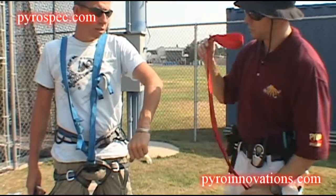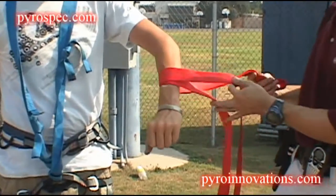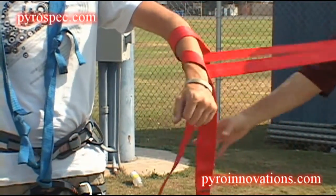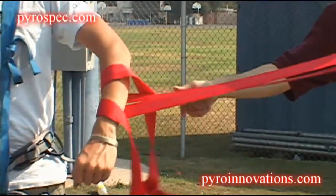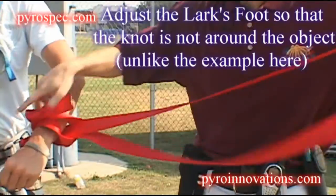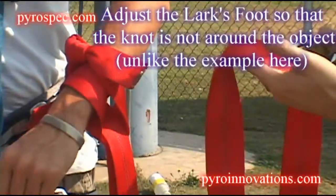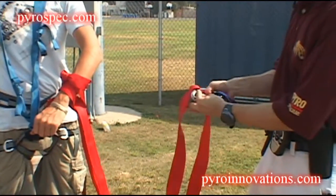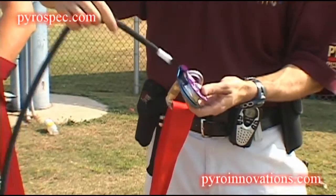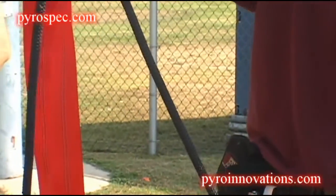What we're going to do — pretending this is the pole when he's up there — is what's called a lark's foot, where you go around the object, come back through this little loop here, and just pull it tight. It's going to come tight like this. Then at the other end we're going to have a carabiner, and the line will pass through the pulley. This is how we will string the falls up.